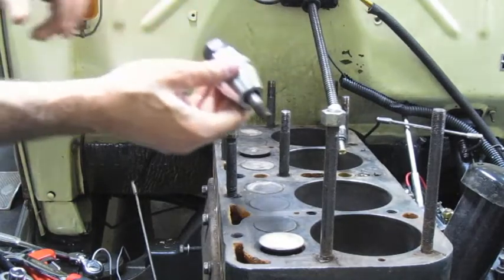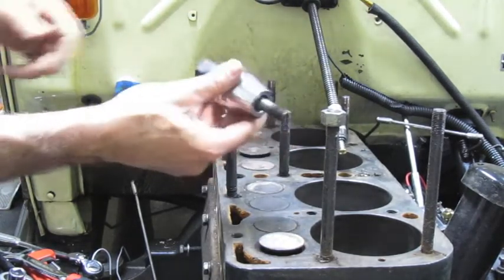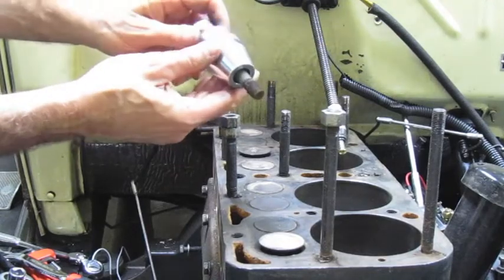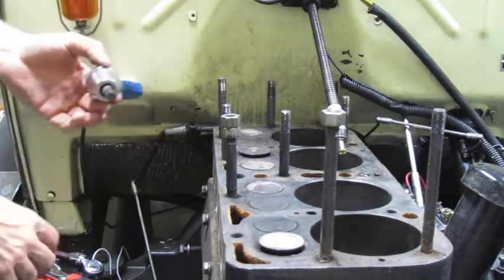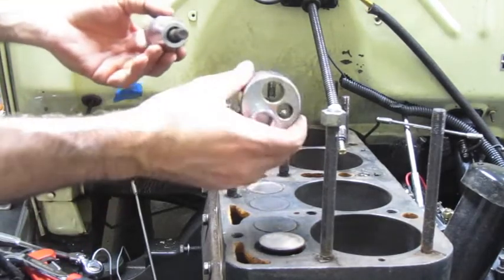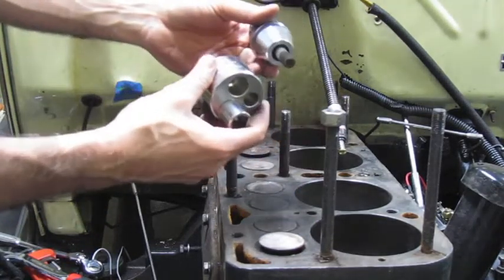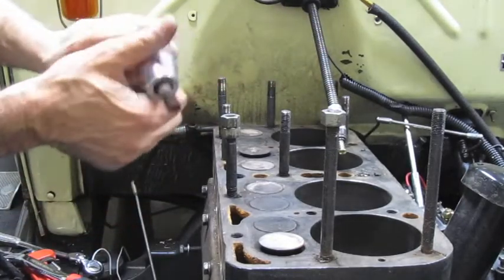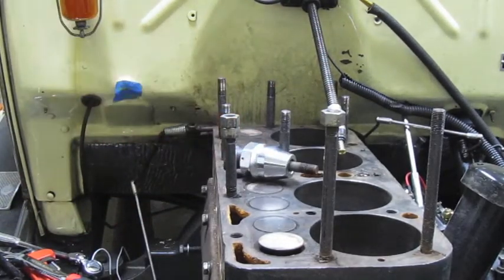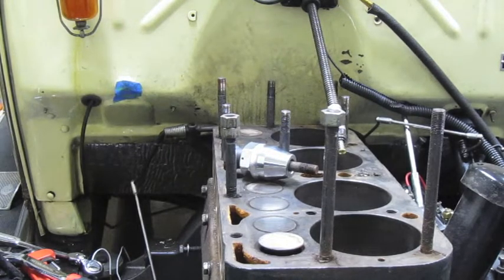I bought this at AutoZone and it's pretty cheap and seems to do a good job. The lobe-style stud remover is good too, but this jaw-style one seems a little more elegant and efficient. Either one would work, so those are the options you have to remove studs from the Model A engine.